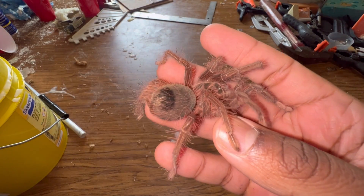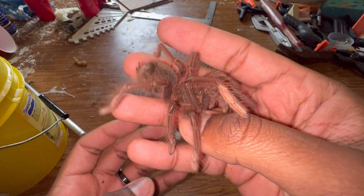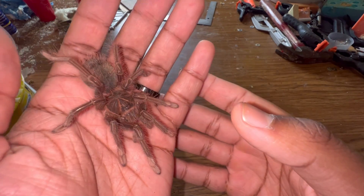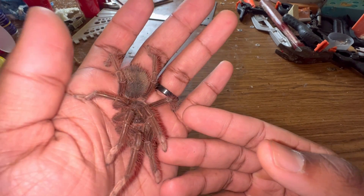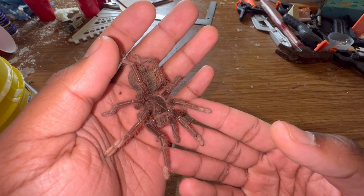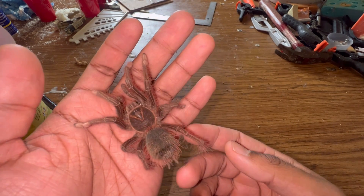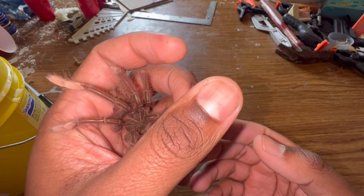The third category is arboreal tarantulas, which live primarily on and inside trees. These are by far the most skittish when it comes to handling — they are lightning fast and can easily get lost in your home. I've had one escape on me before but thankfully found it. Arboreal tarantulas are not really recommended for handling unless it's for a brief moment like filming a short video.